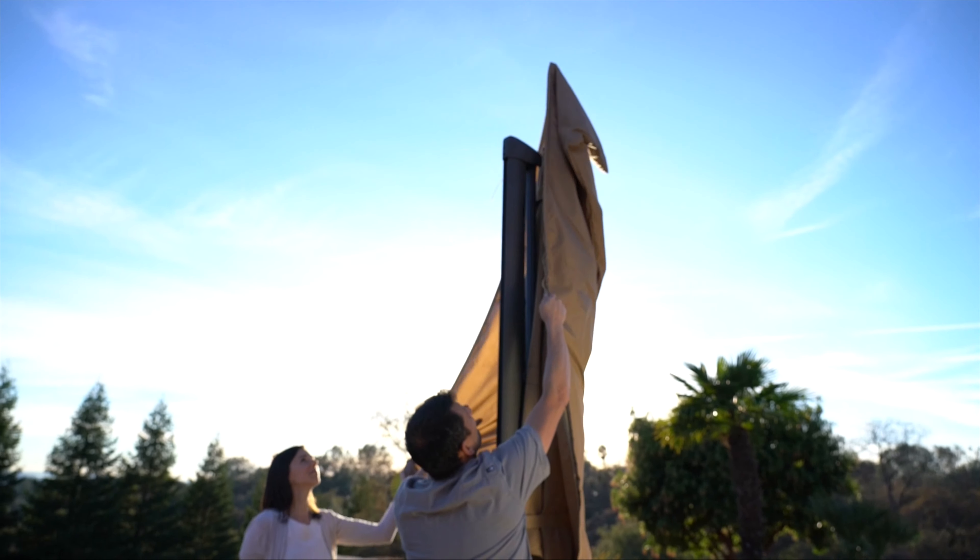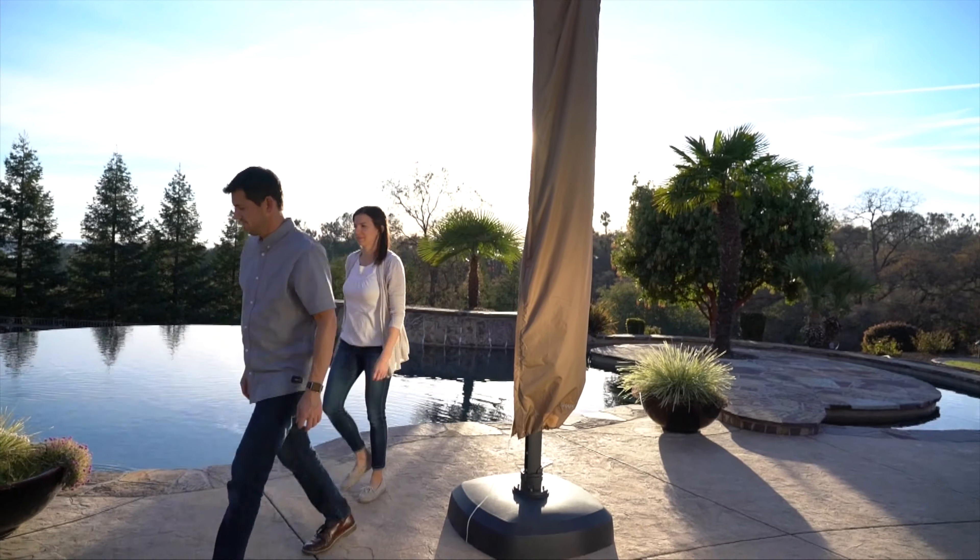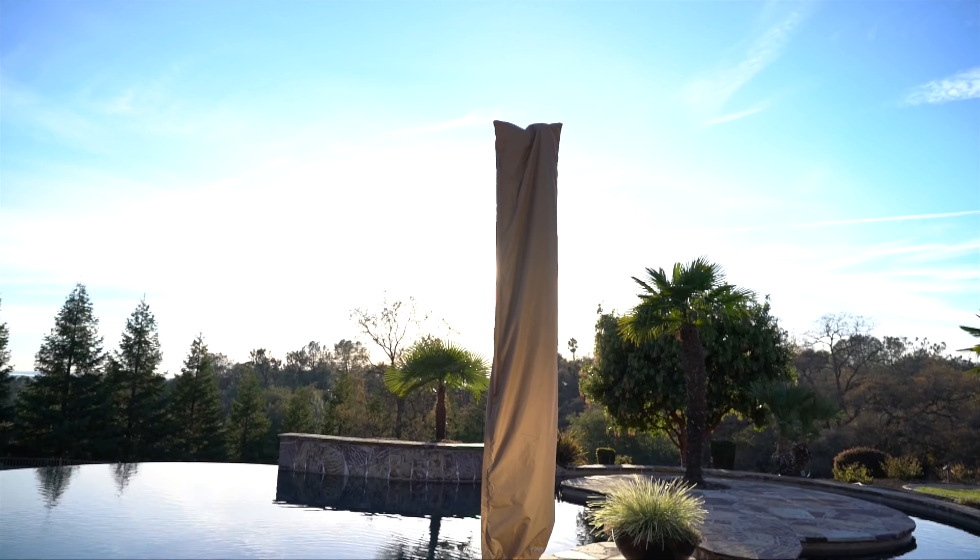The cantilever should be closed or stored indoors during windy, rainy, and snowy conditions. Do not use the cantilever during windy or severe weather conditions.